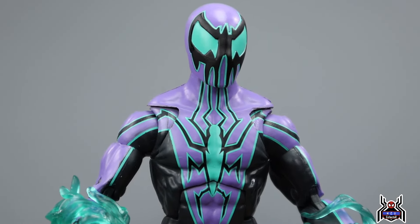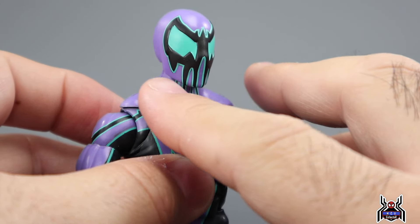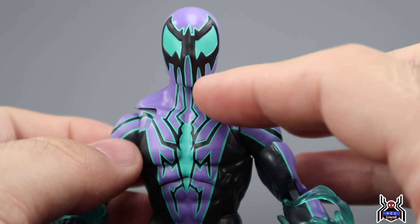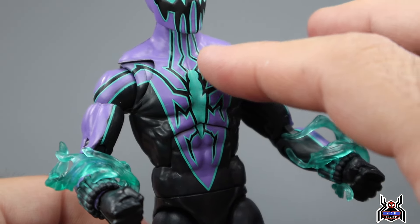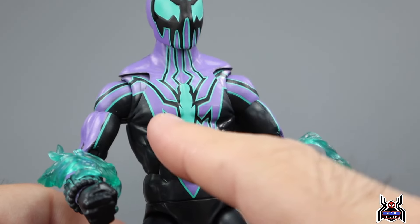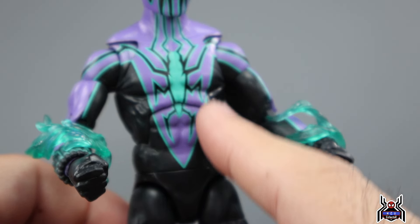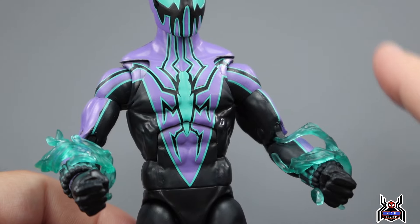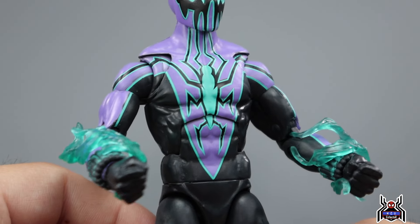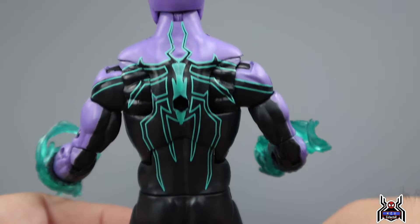Here's an up-close look at the Chasm figure. The head sculpt has sculpted lines in the black areas, and the same with the eyes — that helps with the paint apps because the lines are done nice and clean. There's a nice spider logo with this pastel green color, almost like a neon or glow-in-the-dark green. Very clean lines applied for the spider logo — mine came out really nice. With no plastic-free packaging hiding the paint, if you see it through the bubble you'll know if it's good or bad. Looking at the back, we see a green spider logo that looks pretty good.